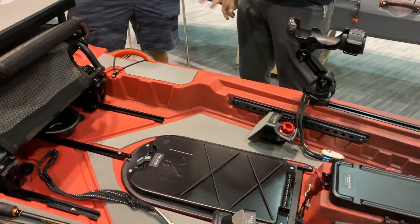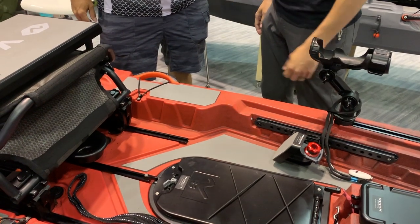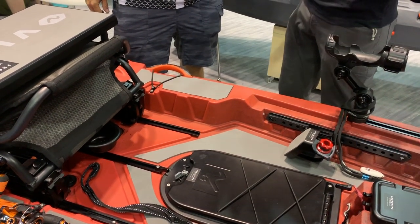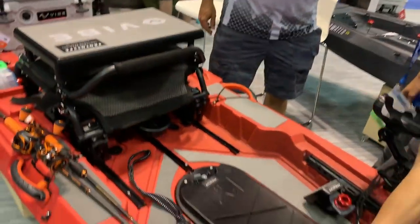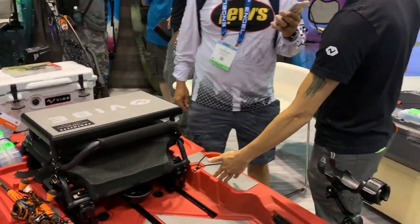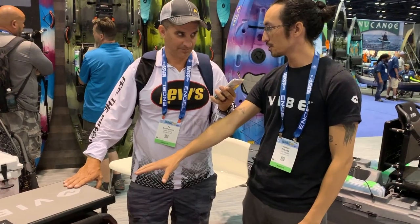We've seen standing perches on kayaks before — it's a fantastic idea — but we wanted it to be more accessible and reachable. Not all of our customers are nimble and can climb around a kayak to reach standing perches. So I wanted to make sure they had the ability to just drop their feet on the standing perch, grab the stand assist strap, and pull themselves up. That gets you four and a half to five inches higher for better visibility and vantage point.